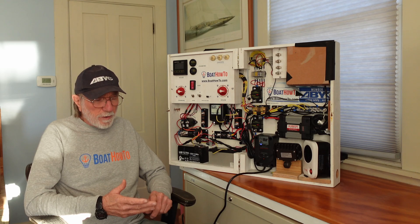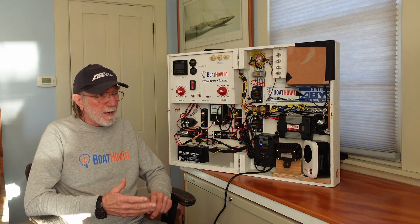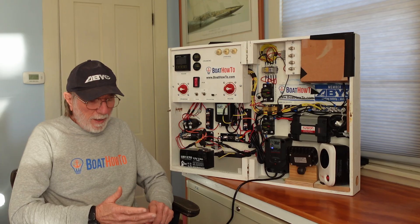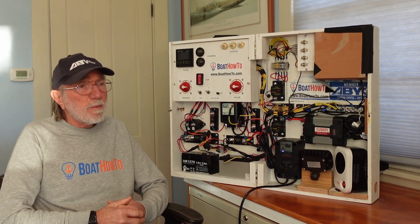You can do an online search for descaling fluids and perhaps search specifically for your engine to see if there's a recommended brand that won't affect the different metals in the engine. Nigel says he wouldn't be too worried about using Barnacle Buster or a similar product for descaling.